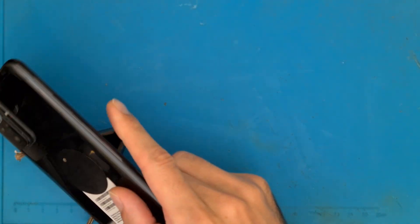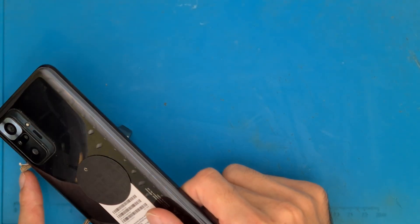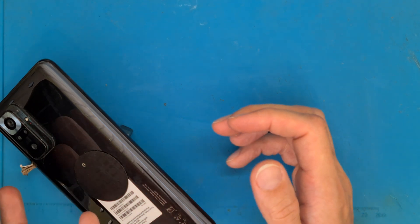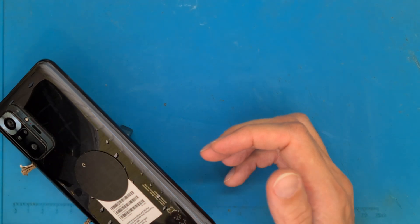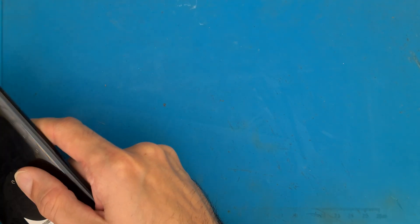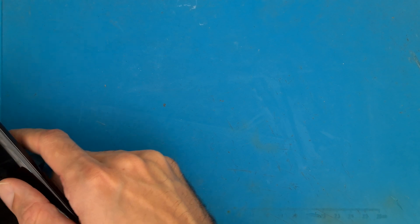We are going to use a hair dryer to heat up the back cover. The back cover is made out of glass and we need to be very careful removing it. About 5 minutes should be enough.